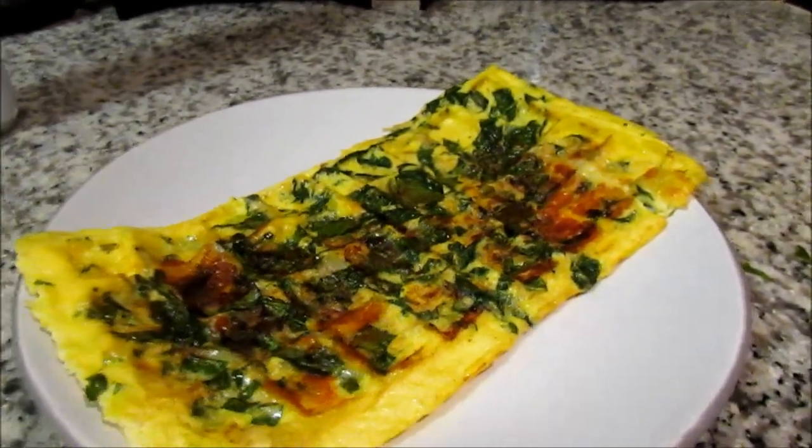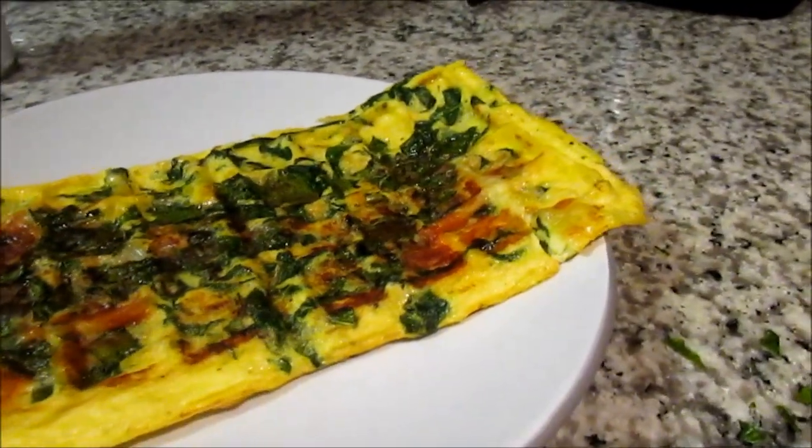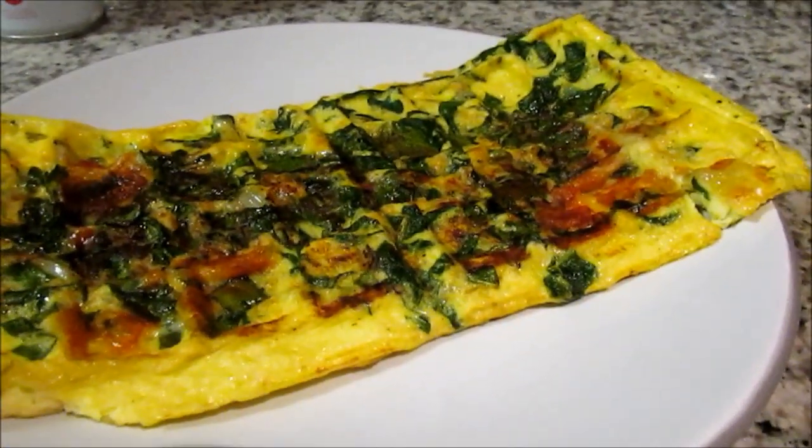Remember, you can put whatever you want in your omelet. Today I just used spinach and a little bit of cheddar cheese, so that's why mine looks nice and plain — but you can add whatever you want.